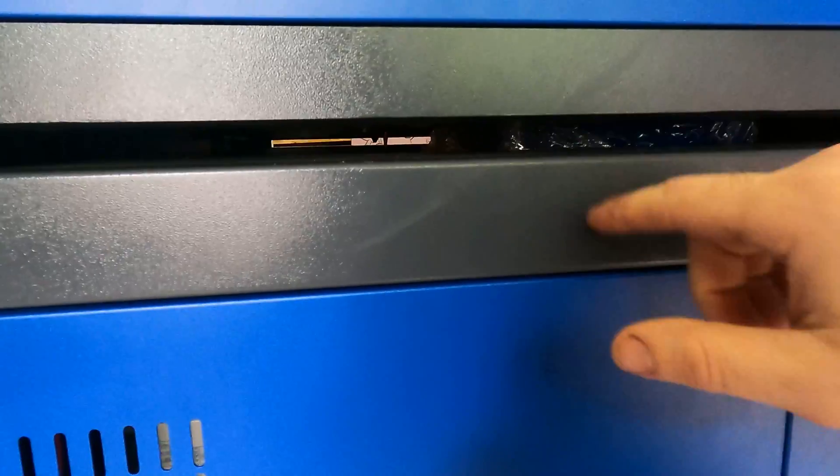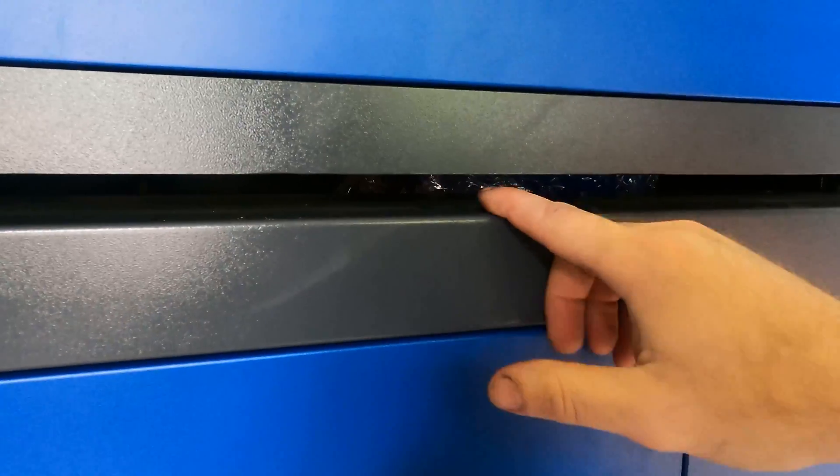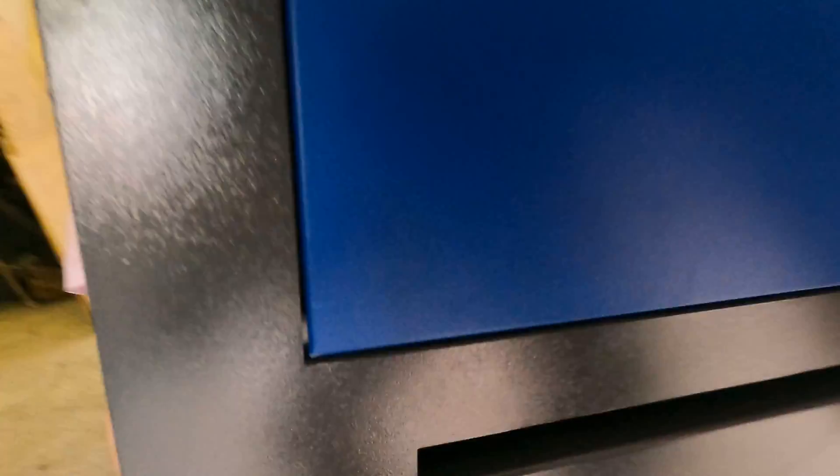Here is a pass-through slot. So if you have a material that's wider than the 35-inch cutting width, you just use this pass-through slot and you can cut it. Obviously there's no door on it, so the danger would be if you are cutting and looking through there, your eyes are exposed to a Class 4 laser, so you have to be careful of that.